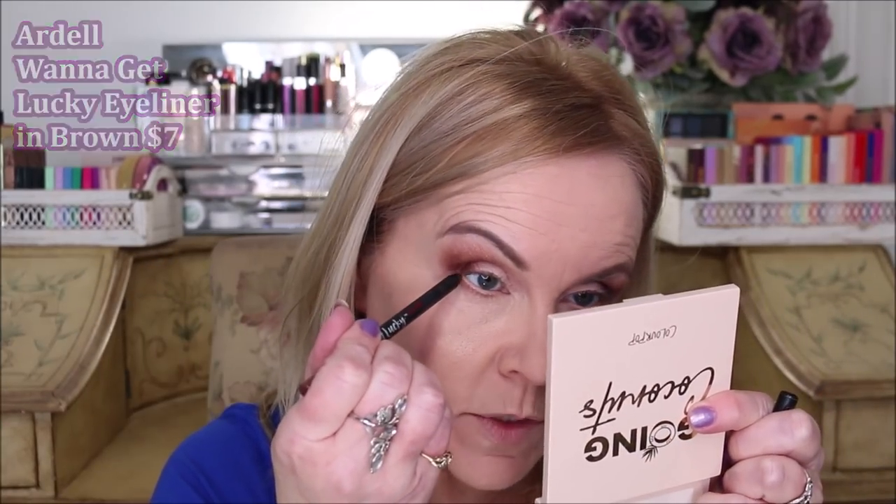I'm catching the bottom lash line, going about a third of the way across on both sides with the Ardell liner. Then I take my Colourpop bent pencil brush and smudge it out across the bottom, linking it with the outer shadow on the corner for a prettier look. You can then go into the dark shadow color to deepen it up — using shadow on top of eyeliner helps it stay put all day and gives a softer look.